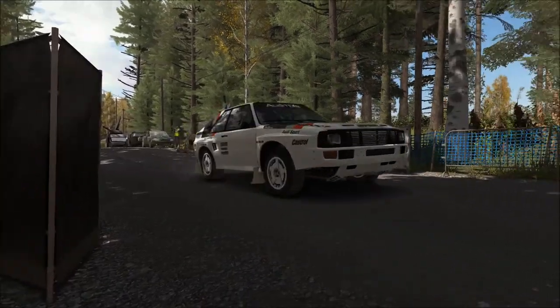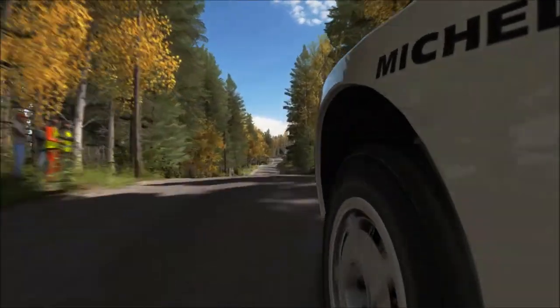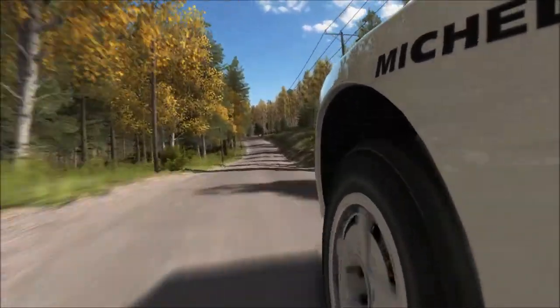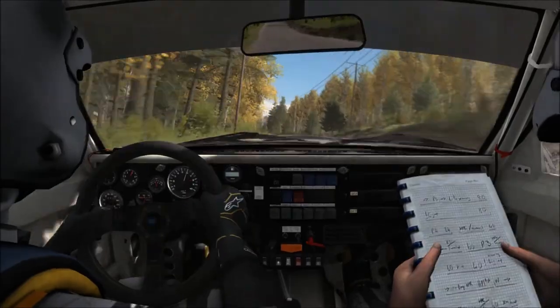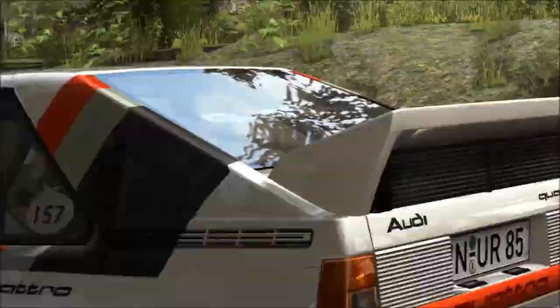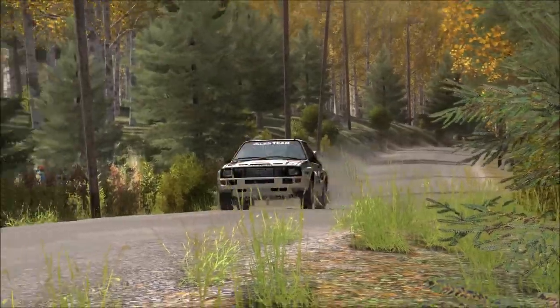Hello and welcome! Here I drive Audi Sport 4 at the stage Pascuri in the Finnish Rally.